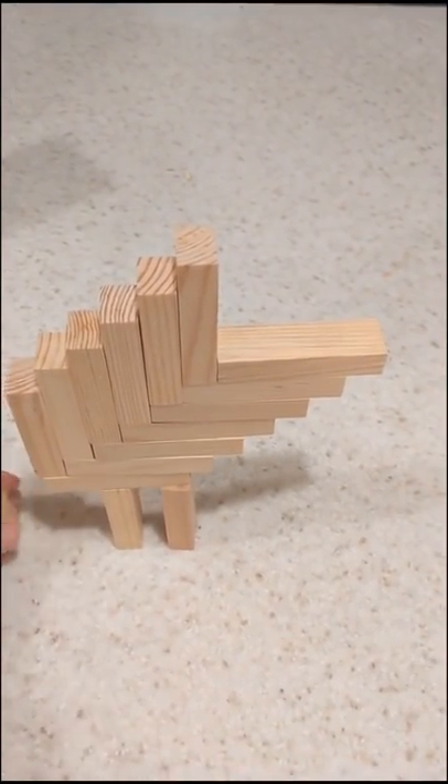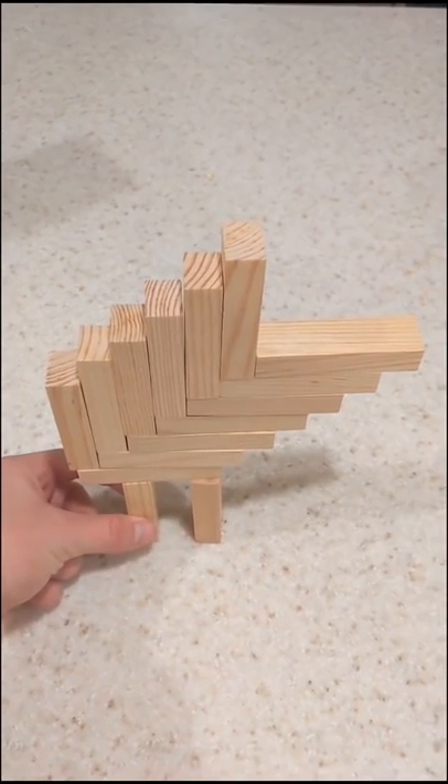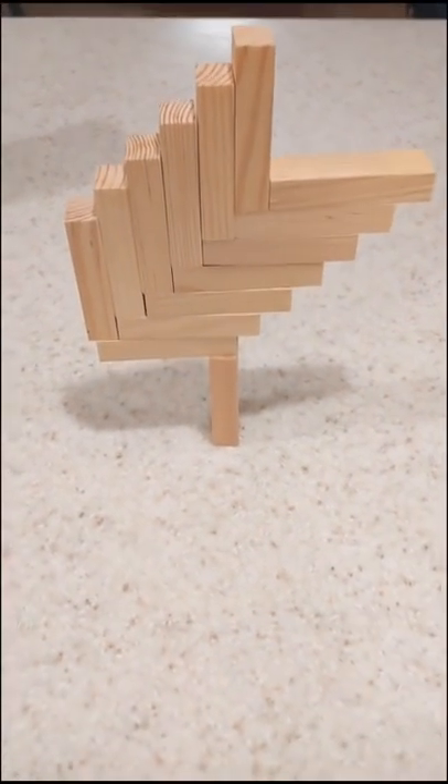I saw this trending, so I wanted to give it a shot myself. I'm supposed to be able to remove this second block and it stays balanced. So let's see... Okay! Alright, it actually works pretty good.